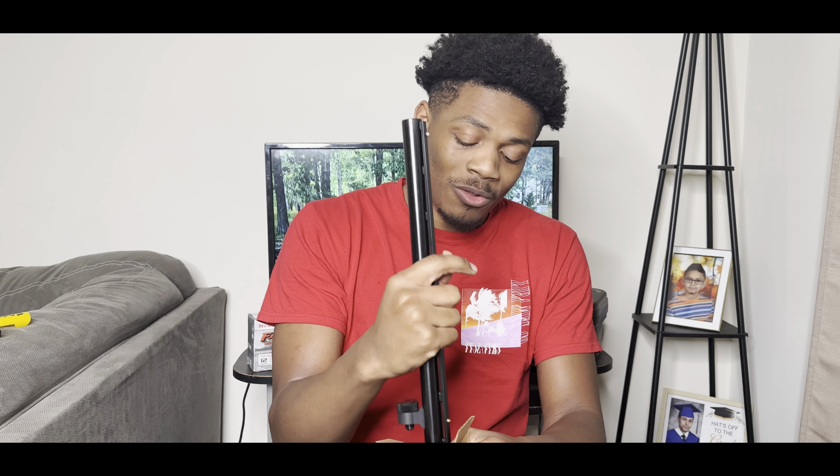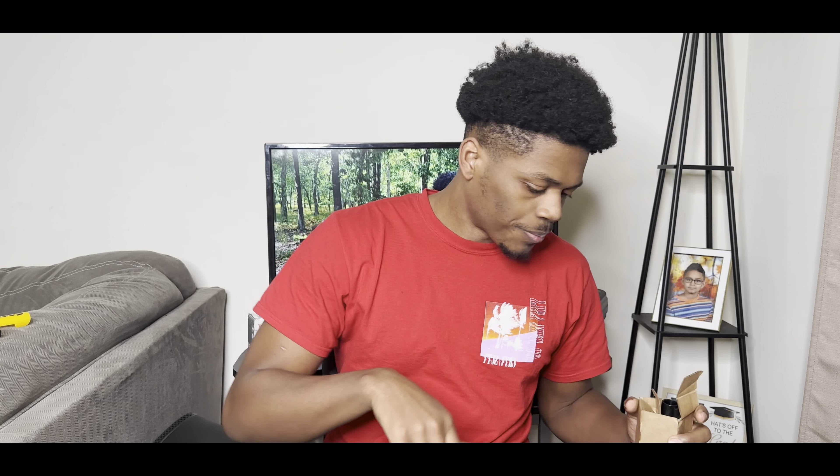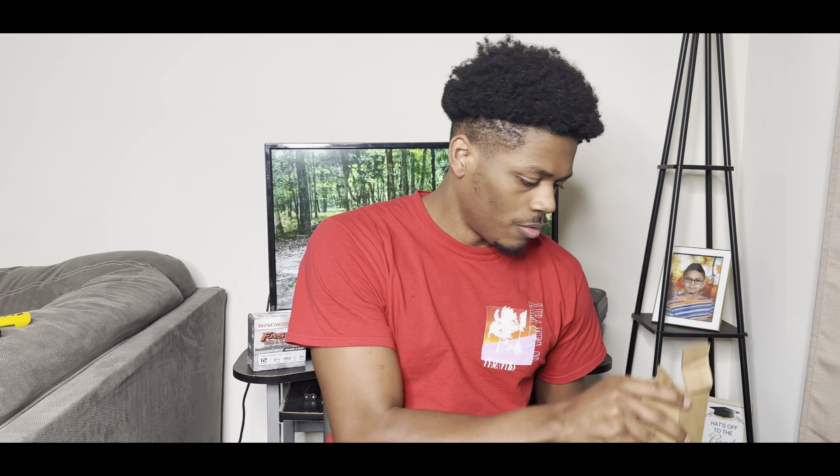I'm happy I got the combo so if I want to get into hunting I have that option. I'm in a dilemma with hunting because I love animals, but hunting is something I do want to do. Then again, I eat chicken and somebody had to kill that, so I'm just as bad if I'm eating anything. Anywho, for home defense I'll keep the 18.5 security barrel on, and otherwise I'll probably keep the field grade on there.